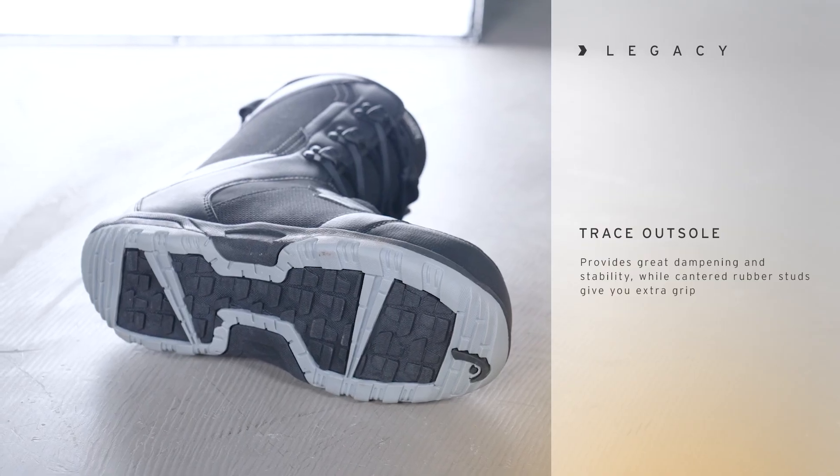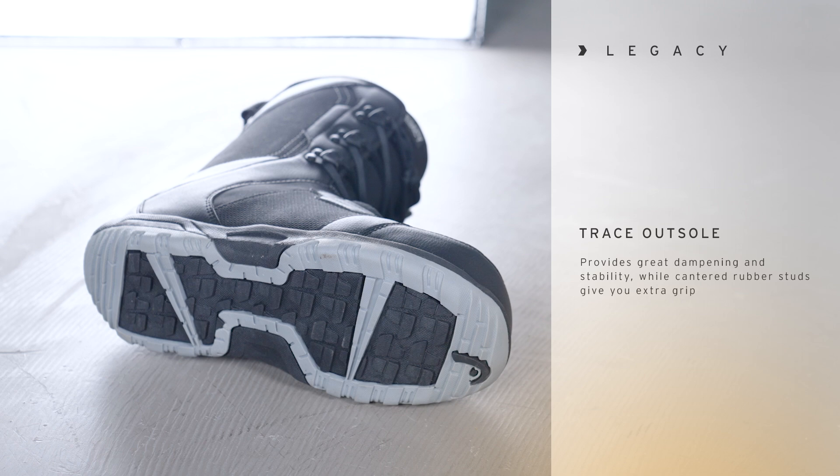This boot also offers an incredibly grippy rubber trace outsole, so it can handle any terrain — from hiking the backcountry to walking laps through the park. This outsole has you covered.